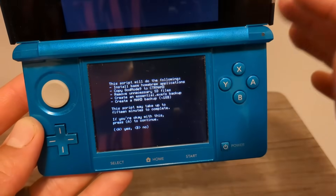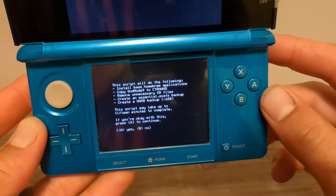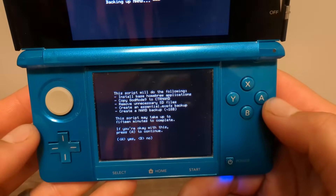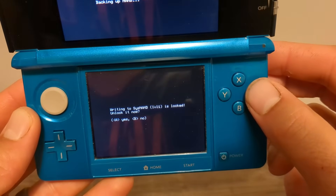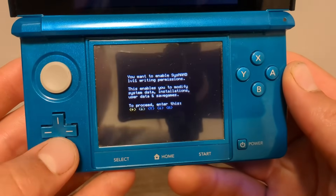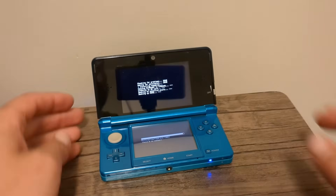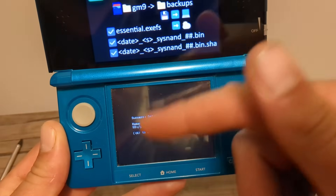This is a summary of what this script is going to run on your console. It's going to install the homebrew apps from the blue box on the guide, remove any unnecessary SD files, and most importantly it will create your NAND backup. You do need one gigabyte of free space in order to create that NAND backup. Press A to continue, press A to unlock SysNAND writing, enter the key combo, press A, and it will begin. This may take a little bit.